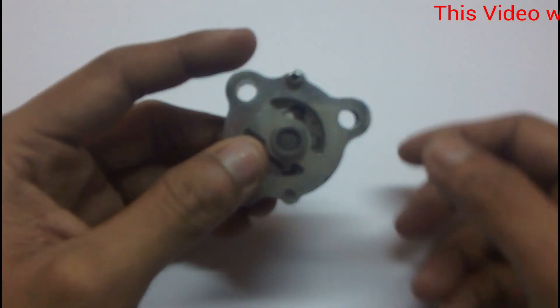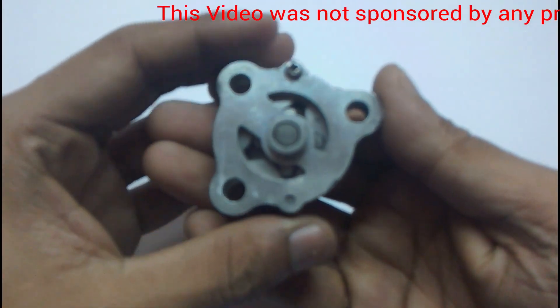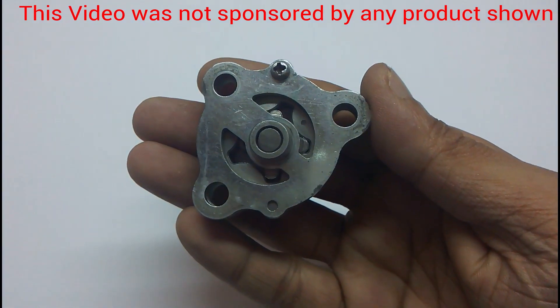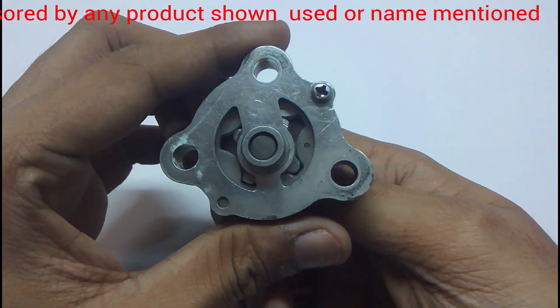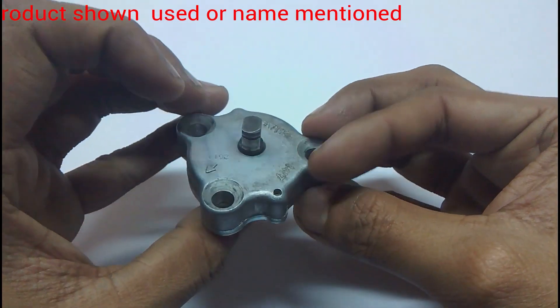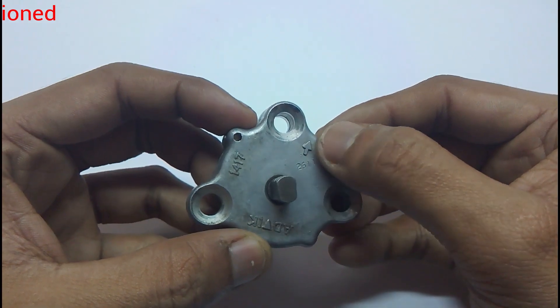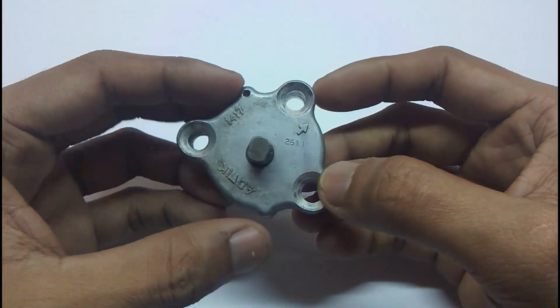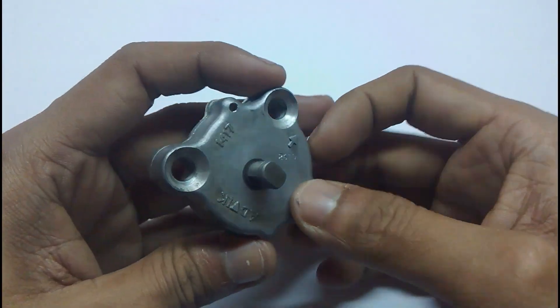In order to explain how it works, I need to open it up and show you. But first let me show you how it actually looks and functions from the outside. It has an arrow here, and this is from where the oil is sucked in. It rotates in a counterclockwise direction.